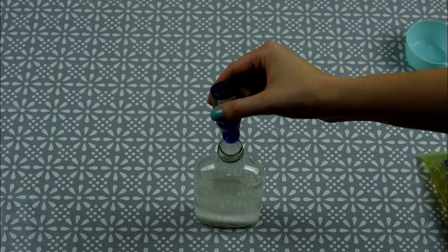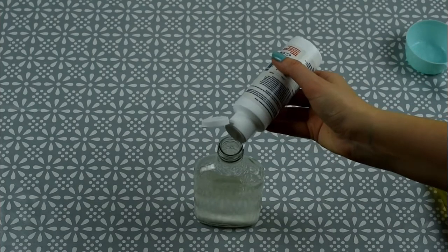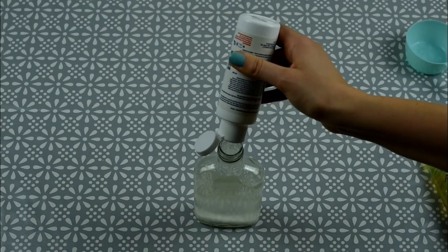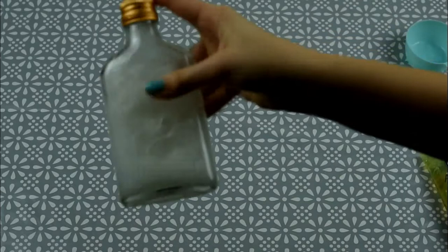The last step is to add 20 drops of concentrated mineral drops. This is an optional ingredient — you don't need to add them — but it's good because it provides minerals and will help with the gums. If you want to add it, I highly suggest that you do.